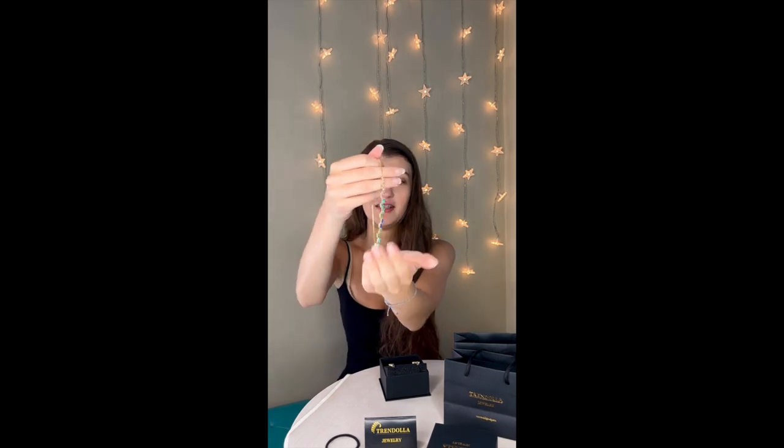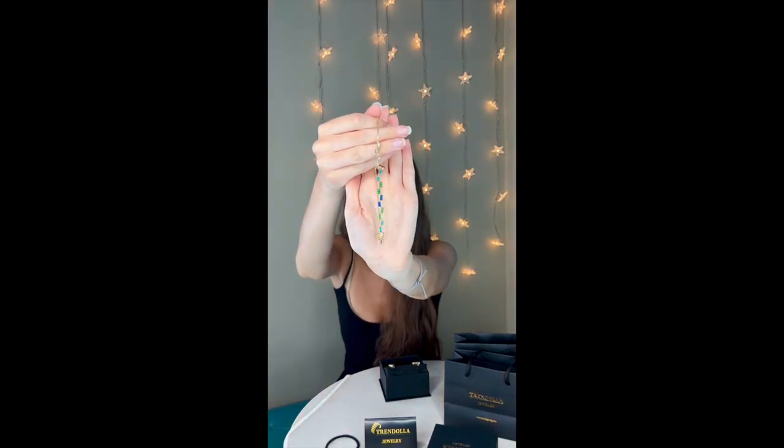Okay, first impressions — the colors are gorgeous. I'm very much a cool tone person, like blues, greens, purples, and these colors are so pretty. I absolutely love that these bracelets come with the adjusters on the end because I have small wrists and it is very hard to find a bracelet that actually fits. I love it so much.